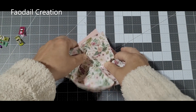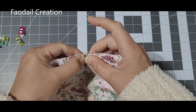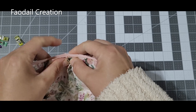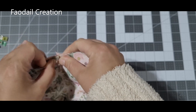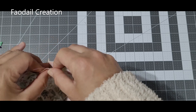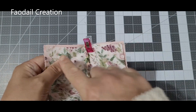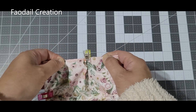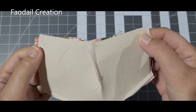With both fabrics facing right sides together, match the seams and clip in place with wonder clips, going all the way around the project. Then stitch all the way around, but you will need to leave a space for turning — I recommend about three inches.